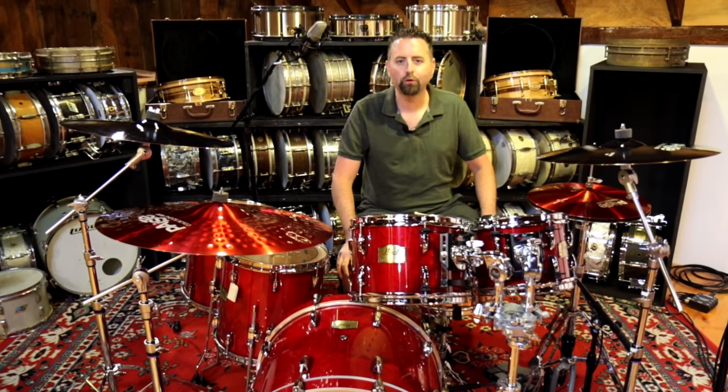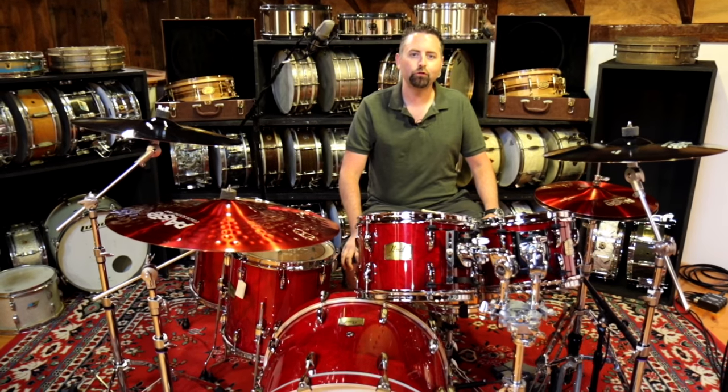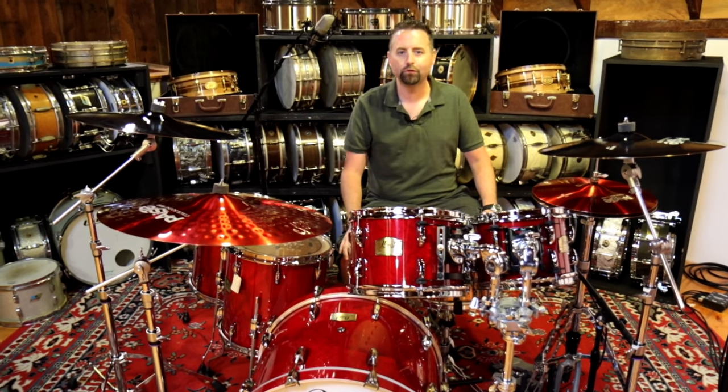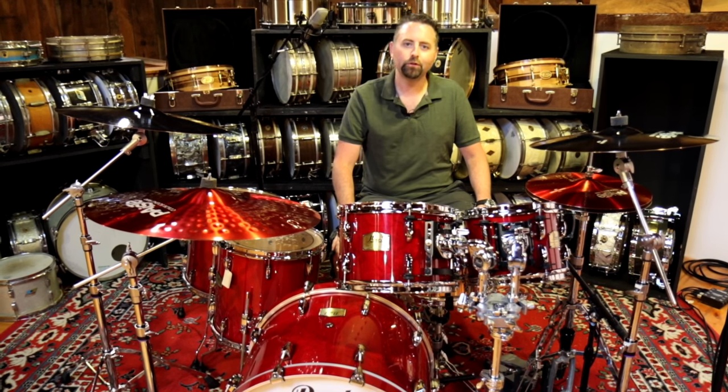Hi, I'm Shane with the Drum Center of Portsmouth in Portsmouth, New Hampshire. We're on the web at drumcenternh.com. Be sure to click subscribe on the screen there so you can subscribe to our videos, so whenever we post new stuff you will be updated — you'll be the first to know.